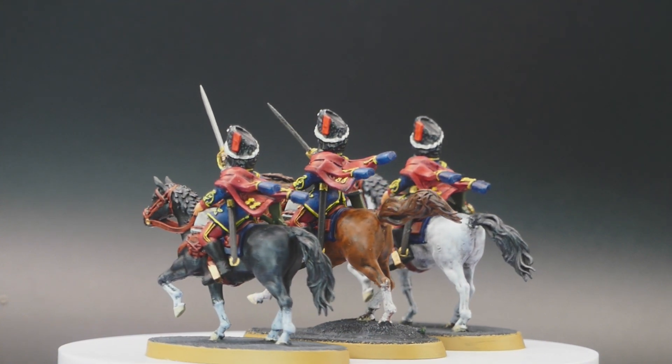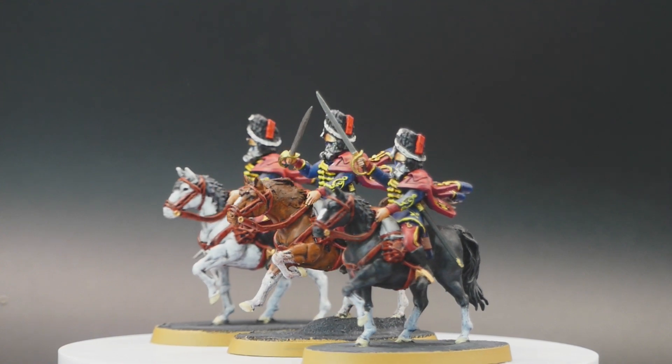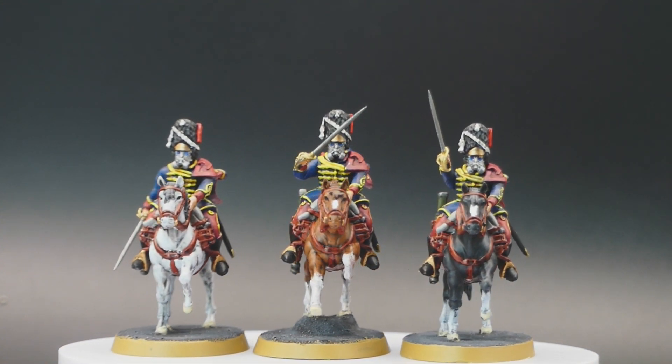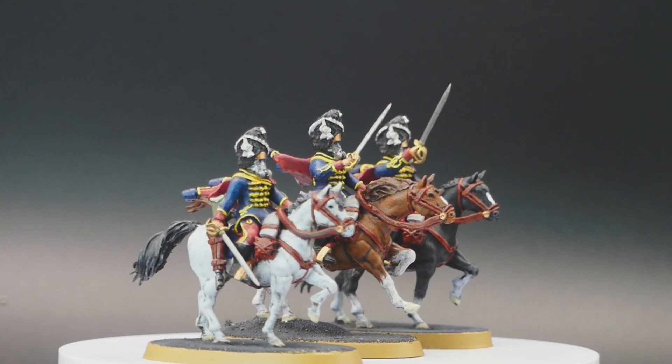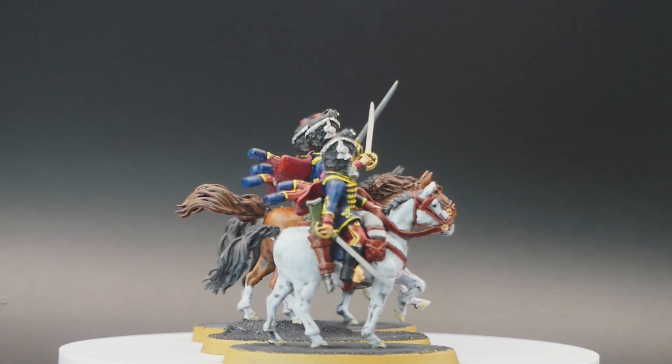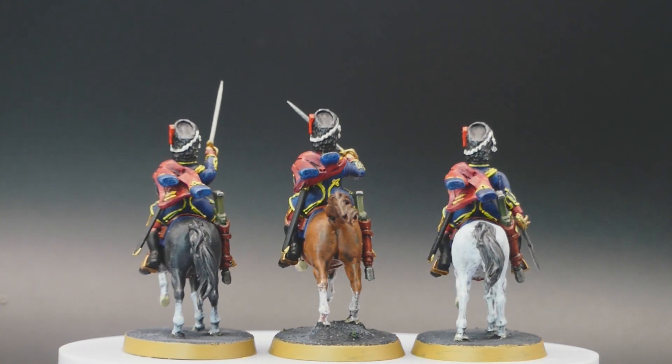For the colors I decided to orientate at the real 11th Hussars, who took part in the charge of the Light Brigade in the Battle of Balaclava from the Crimean War 1853 to 1856 — hence the name Balaclava Regiment. The original uniform of the 11th Hussars consisted of red breeches, a blue dolman and a blue pelisse.